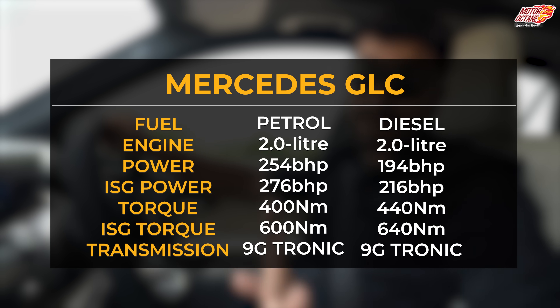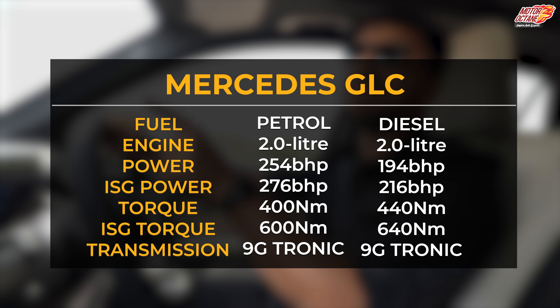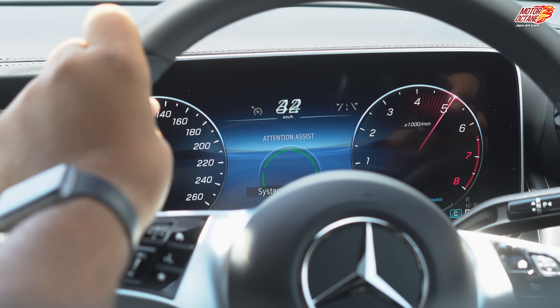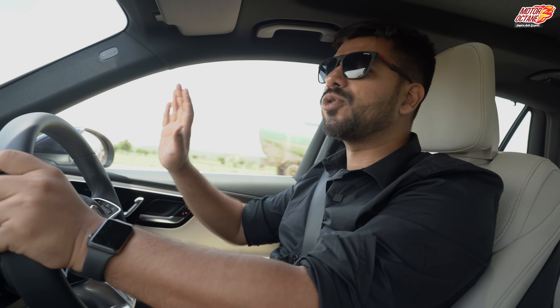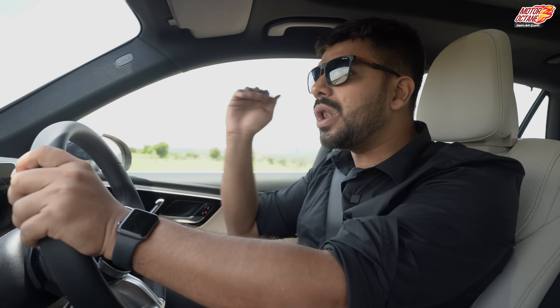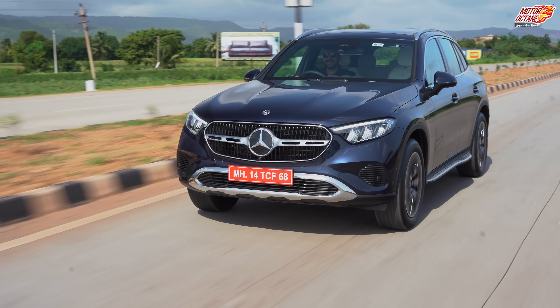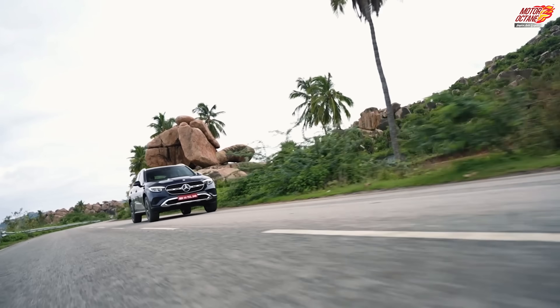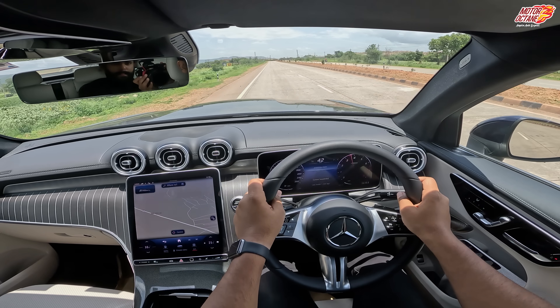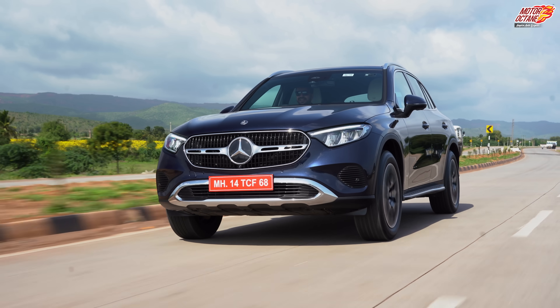What I'm driving today is the petrol engine — it's called the GLC 300. If you drive it in comfort mode, it's a little relaxed — the gear shift response is a little slow, especially in comfort mode. But if you drive it from sports mode, the gear shifts are very quick, your driving is more spirited, and it's a lot of fun.